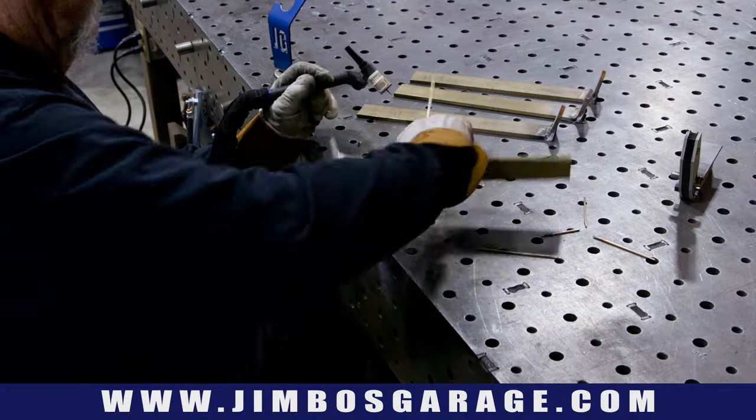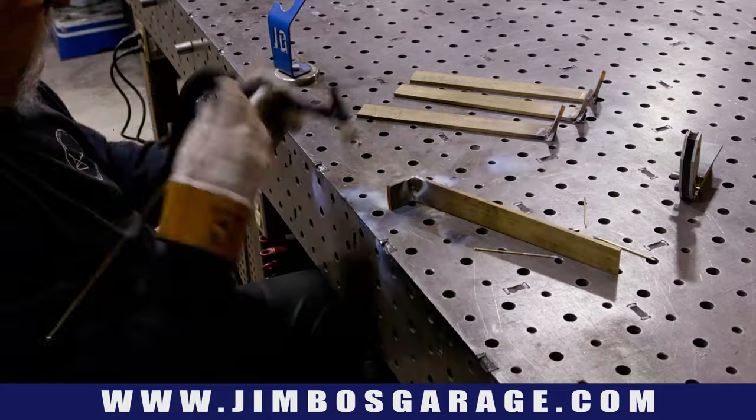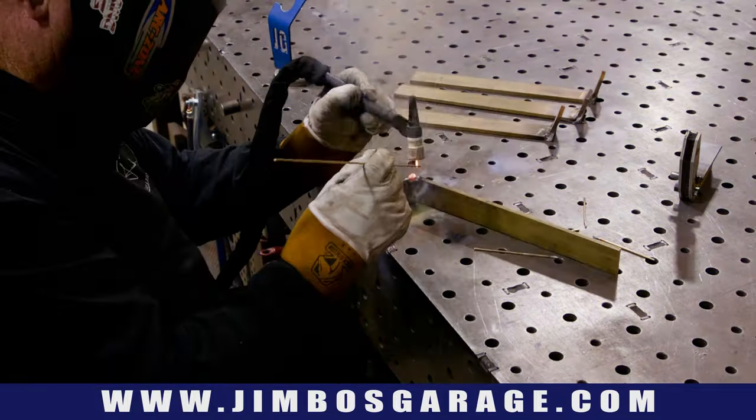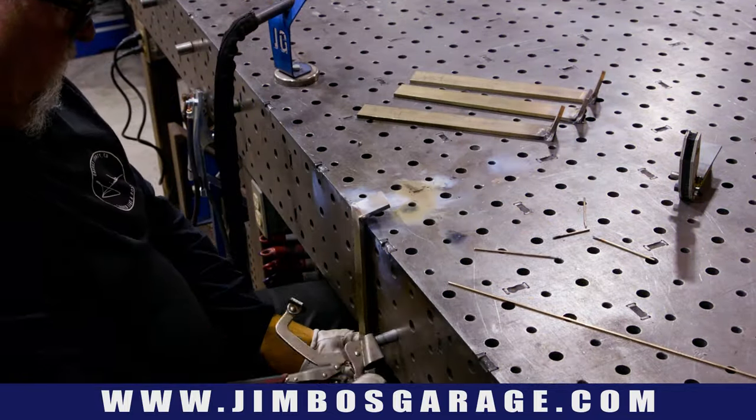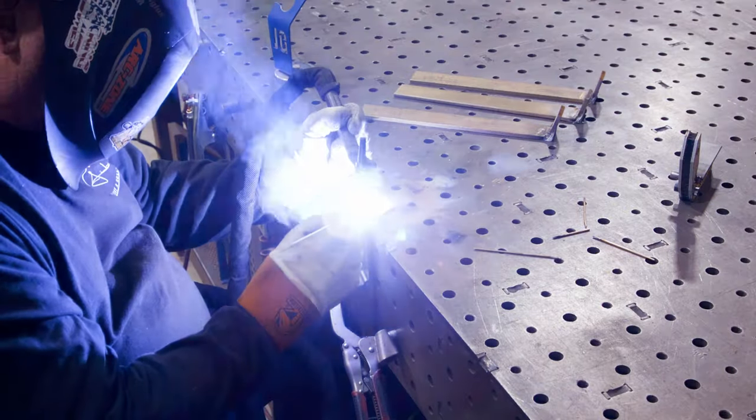It's a learning experience and this is what I love doing — I love learning stuff I haven't done before. How do I get better at it? You guys drop a comment in the comment section. Let me know what I'm doing wrong or what I need to do in order to get better at TIG brazing brass here.